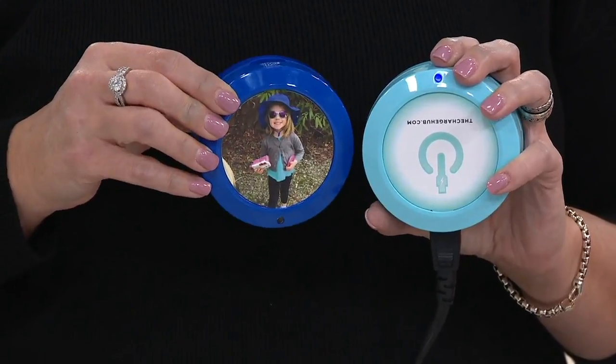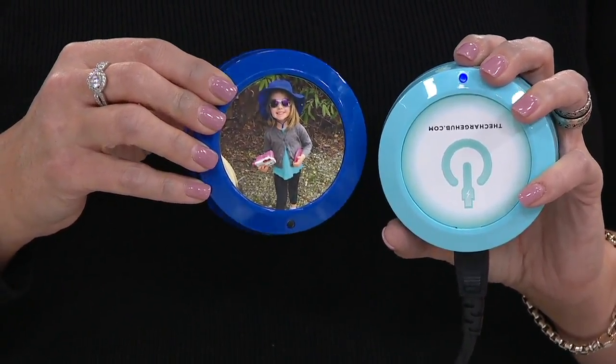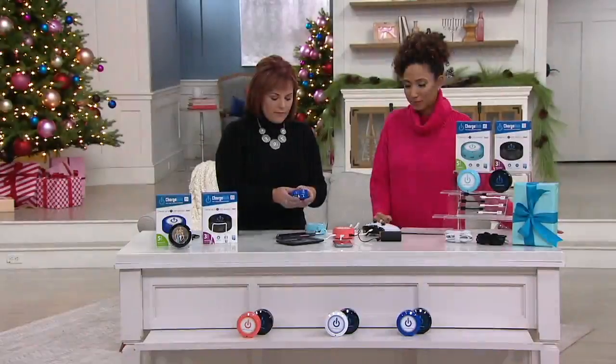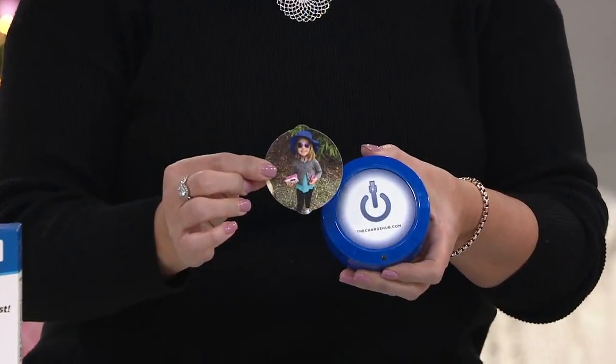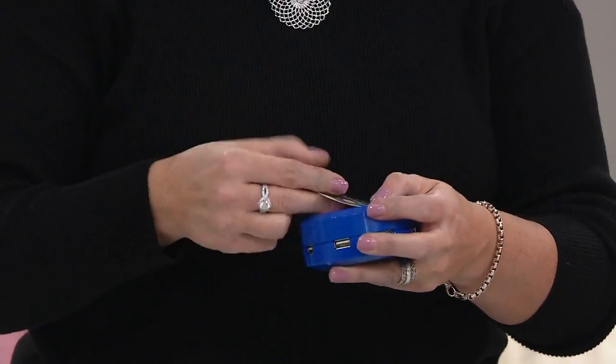The other neat thing about this particular set is that you can customize each one. It's about the size of a hockey puck, but you can go to thechargehub.com for free, download any image you want, and they give you the template. It's just regular printer paper and it slips right in.